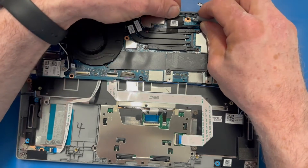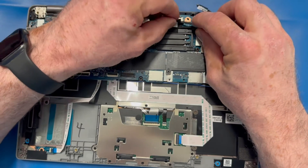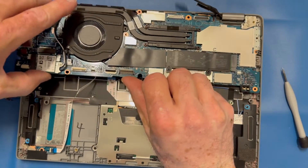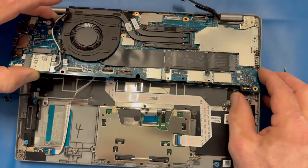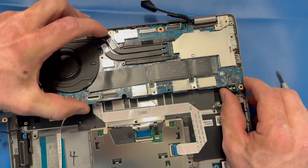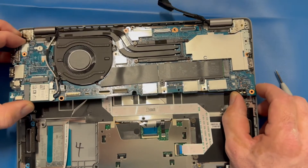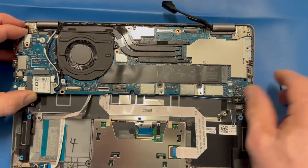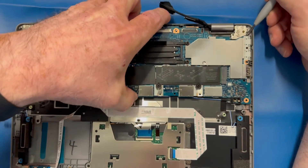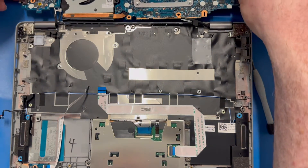Once I remove those display cables I'll get a little more maneuverability with the motherboard. You can see on the top right side the motherboard is anchored in by that right side hinge, so I have to maneuver it a little to get it free. I use my pry tool to move it down, and once I get it past that hinge, the whole thing comes out.